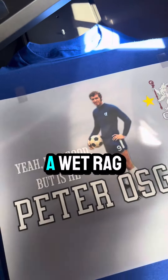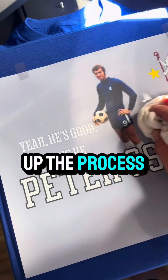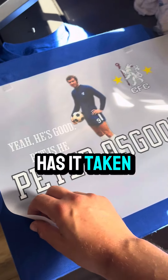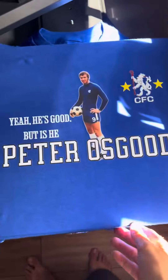What I do is I get a wet rag. This is a cold peel — this helps speed up the process just a little bit. Has it taken to the shirt? Looking good.